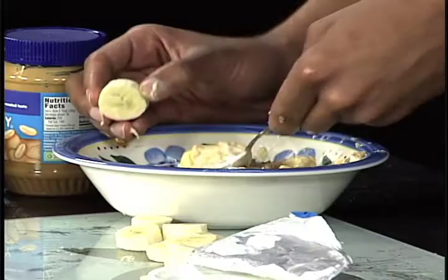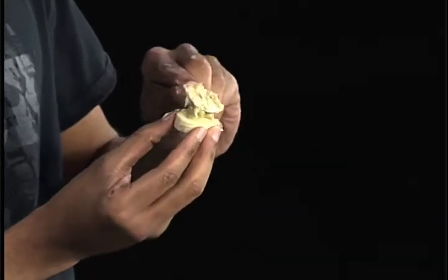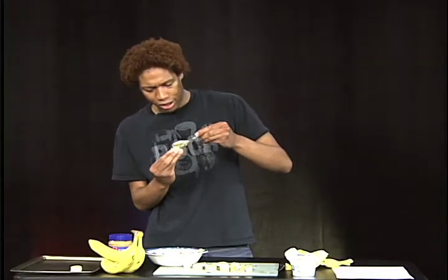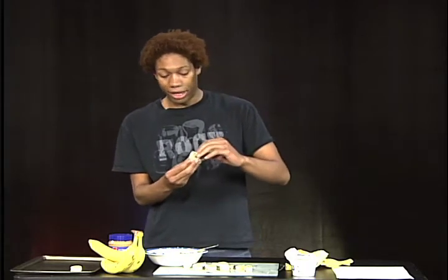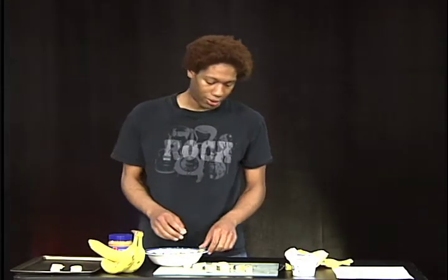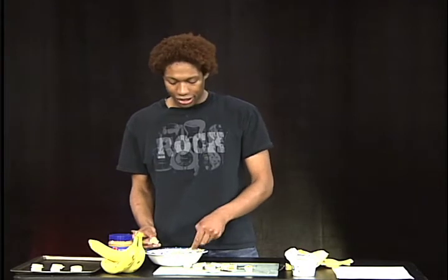Remember: you're gonna mash, splatter, and place. Now, it might look sloppy, but I'm not done yet. After you're done making these little things, put them in the freezer for at least two hours. And here we have our nice little frozen nutty banana nibblers.